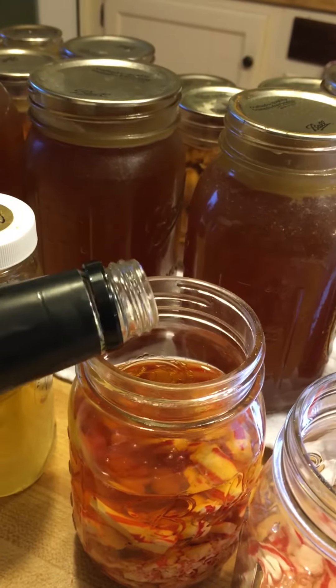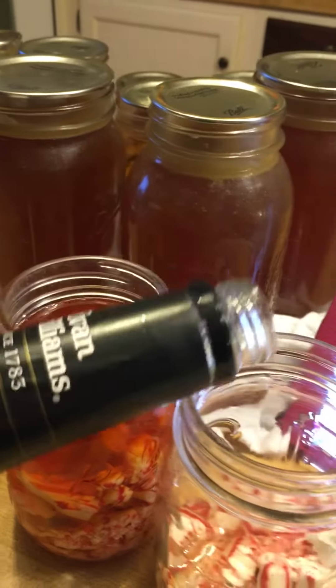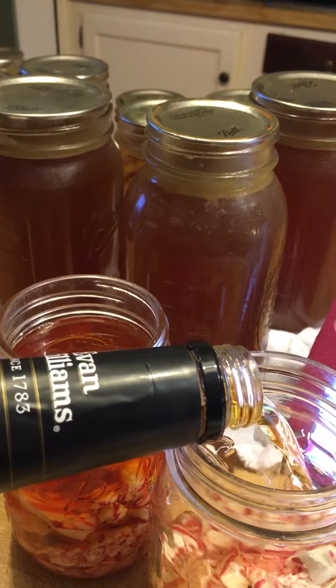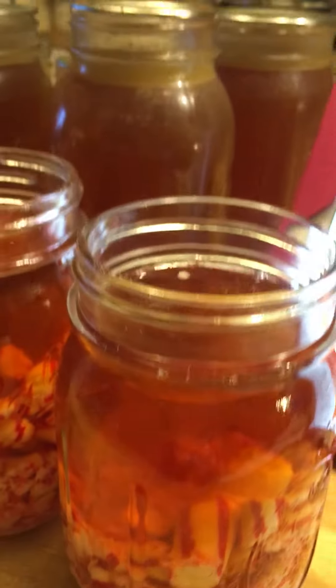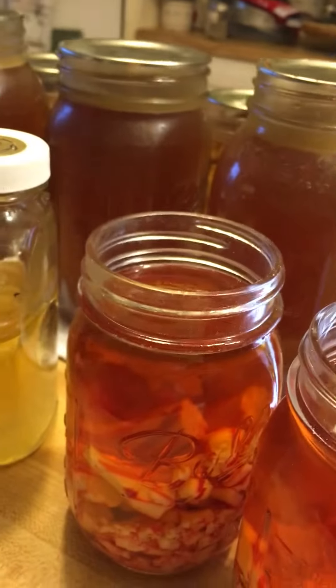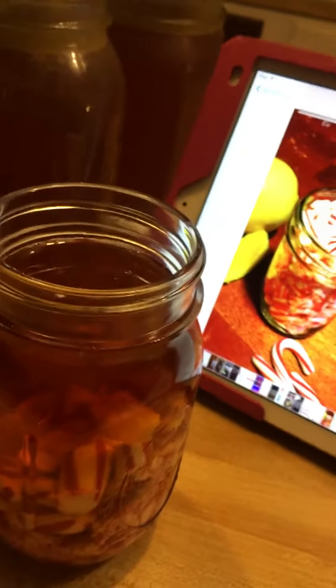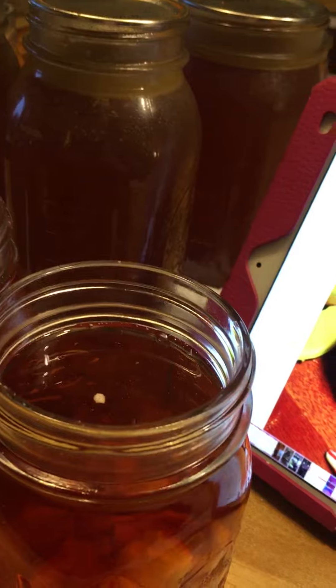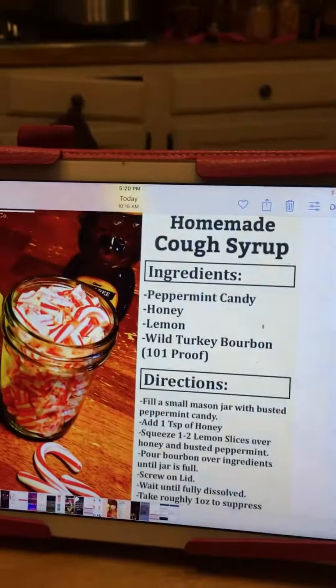Pour bourbon over ingredients, little jars full — there you go. There's almost a whole bottle of bourbon used, not a lot left. All I need to do now is lid those. It says wait till fully dissolved, then take roughly one ounce to suppress your cough. So there it is — homemade cough syrup.